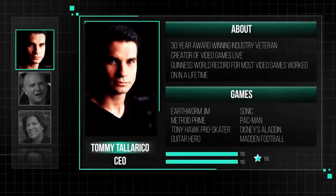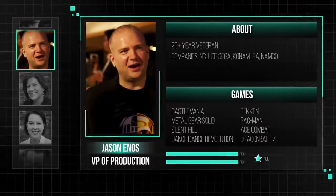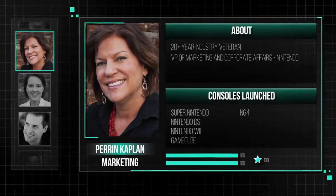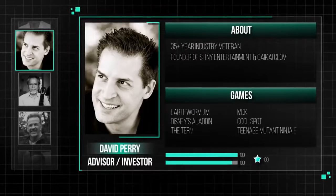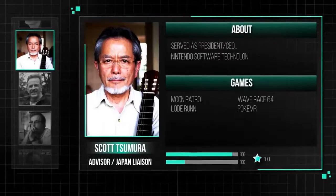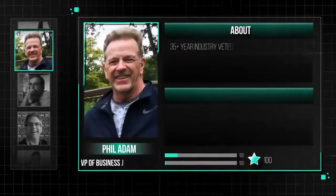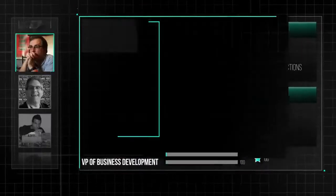The idea with the original controllers is that you would get an overlay that you could put over those buttons that had different symbols on it corresponding to the game you were playing. I would imagine what they have on those controllers there that kind of look like iPods is probably a touch screen that's going to have icons that correspond to the game you're playing.